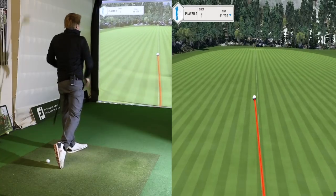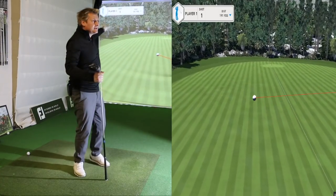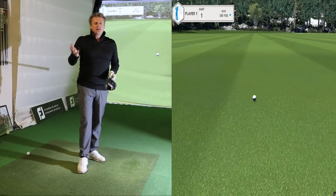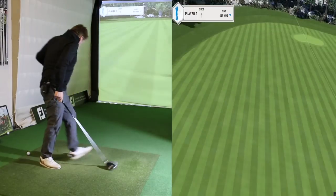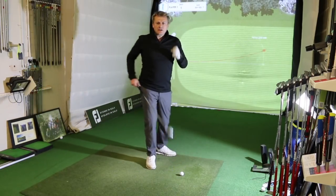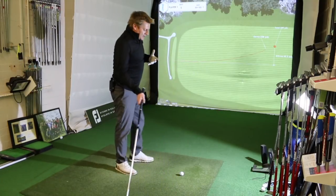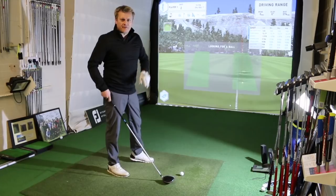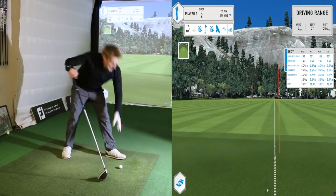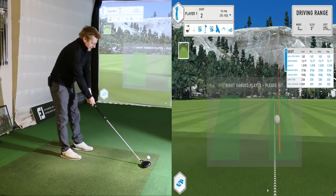That was a nice strike. It's definitely drawing — possibly a little bit toe-y from the flight I'm seeing on the screen. It's turning over left, carried 240, running out to 256. We've got to remember that went probably 10-15 yards left, which could have been partly down to my swing — I felt like I hung back a little bit and the club face rotated more than I'd like. Let me try to get a strike a little more towards the heel.